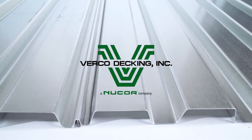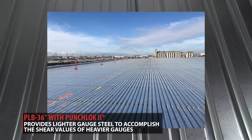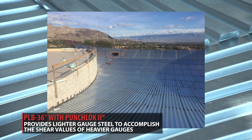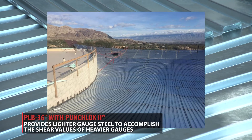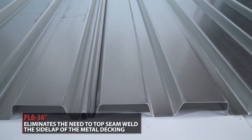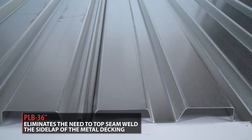The Punch-Lock 2 system yields greater shear values than typical B-deck. Engineers have started to specify this type of metal decking because you can use a lighter gauge steel to accomplish the shear values of heavier gauges. It also eliminates the need to top seam weld the side lap of the metal decking.